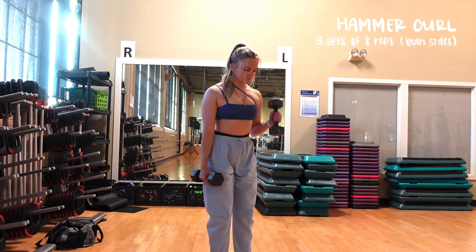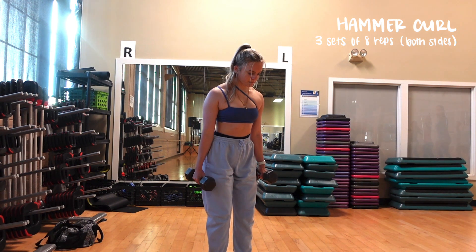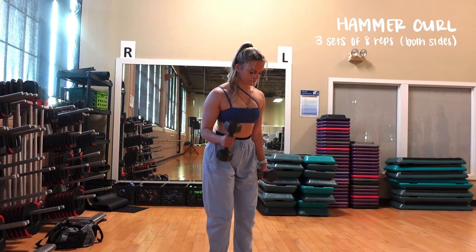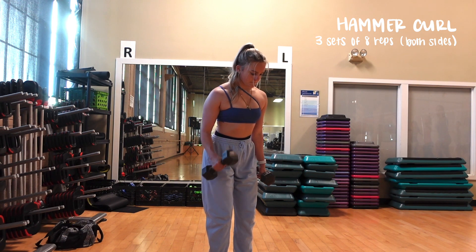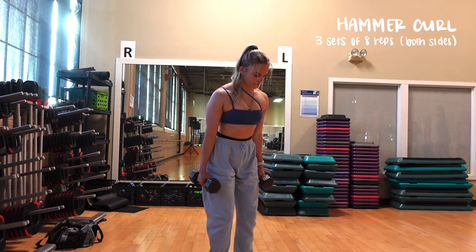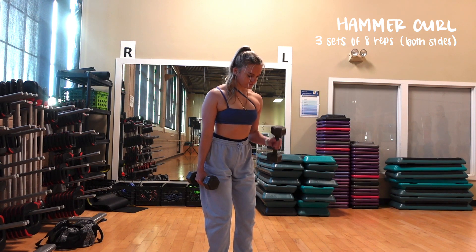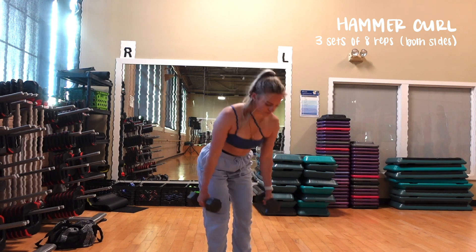For our last and final exercise of this back and biceps day, we're doing hammer curls — three sets of eight reps. We're alternating sides with a neutral grip, doing that same motion and making sure you're not using your momentum. We're going to do 16 reps total, eight on each side, for three sets. And by now your arms should be pretty toasted, so that is going to be it for the back and biceps today.